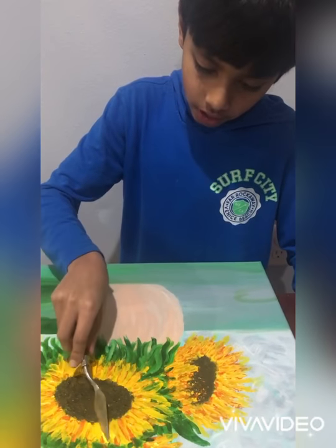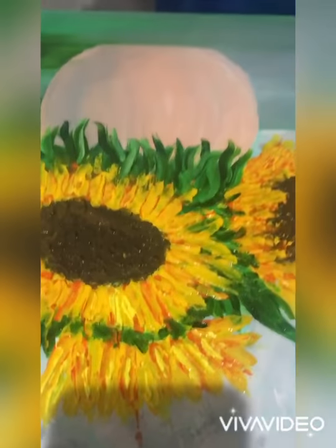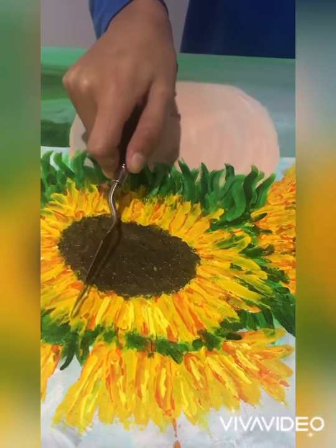Now I'm going to be adding a light shade of yellow and taking the side of my palette knife and just going right in between the petals.